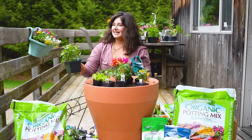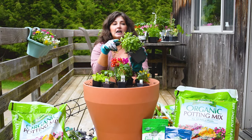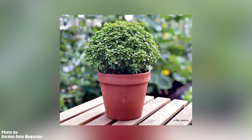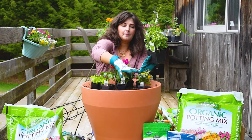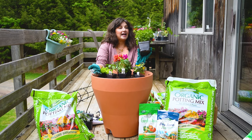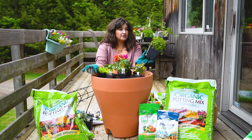My globe basil has actually sadly bolted a little bit — I'm going to give it a pretty intense prune back. Globe basil is a smaller, more compact, bush-like variety of basil. When I have my tomatoes, if I want a quick tomato and basil caprese situation, they're smaller leaves, more compact. They're not going to overtake the planter and shade everything else out, and they'll be beautiful to throw in salads or eat with the amazing tomatoes.